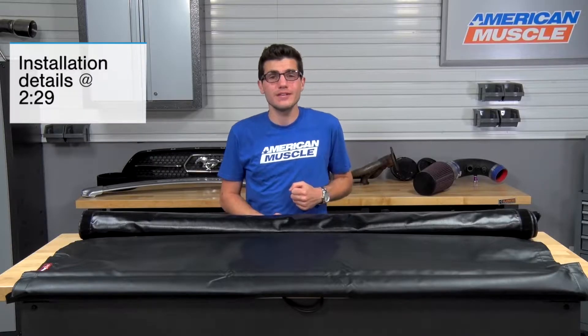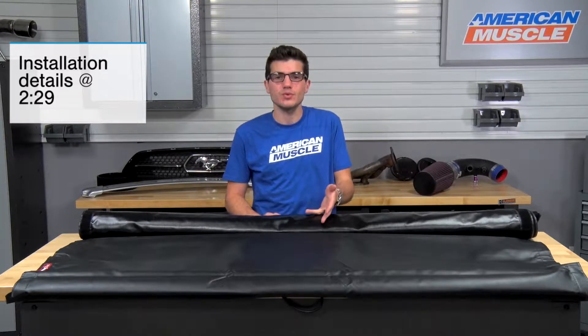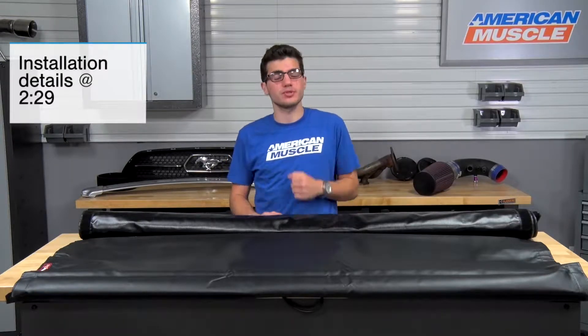If you're the owner of a 2015 or newer F-150, you might be interested in a convenient and reliable way to protect the cargo in the bed of your truck with a roll-up style cover like this one, as opposed to a folding or hinge style cover, and you might be interested in the unique roll-up feature we have with this tonneau cover from TruckSmart.